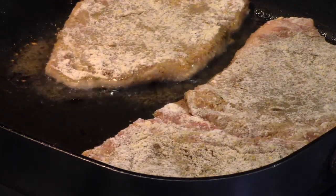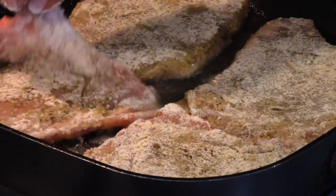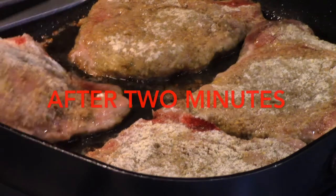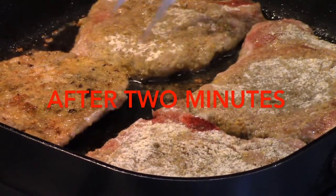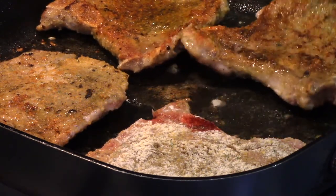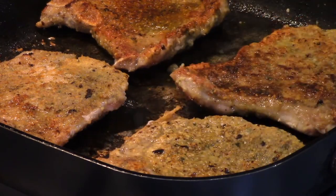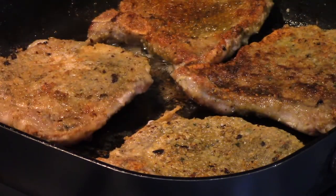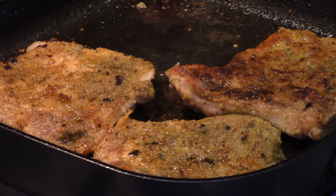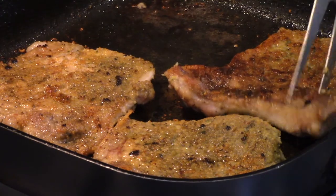Getting these in here — it'll probably only take about a minute or two. They've all got flour on them. I'm going to turn these over — they've been about a minute. They're getting brown, just getting a nice little coating on them. I'll let them stay another minute. It's beautiful — you can see that nice color, that's all we want.